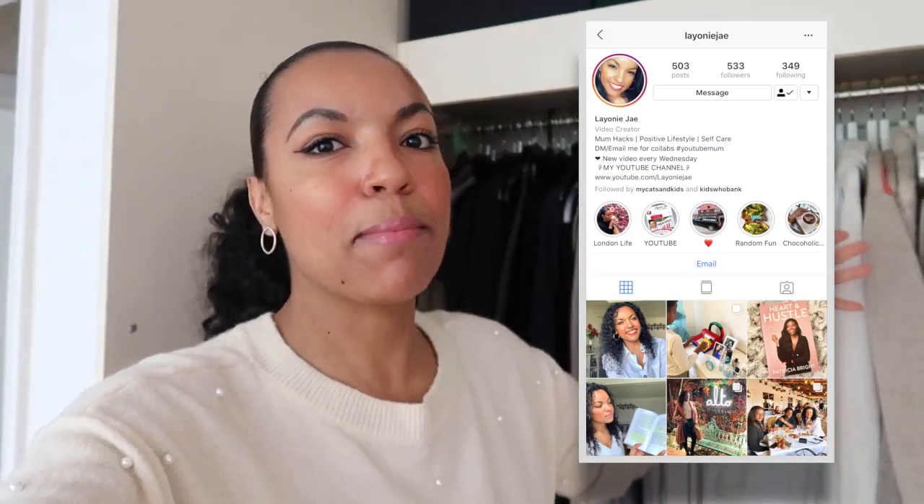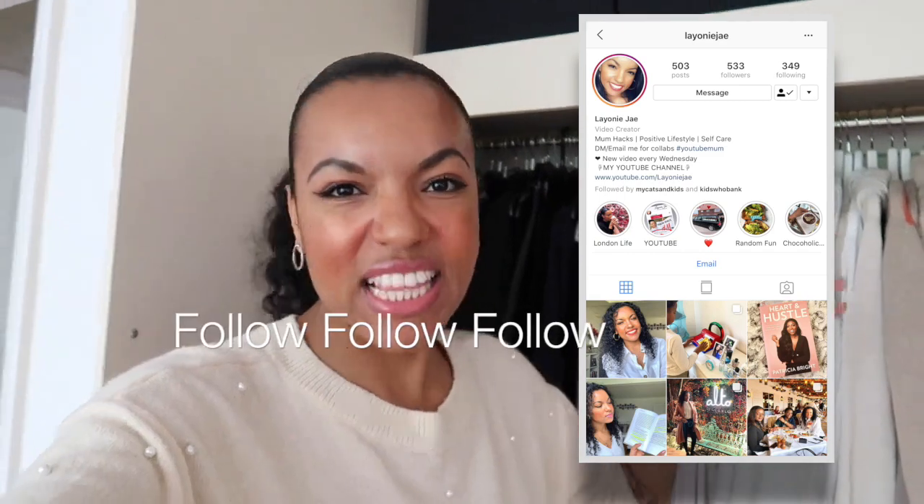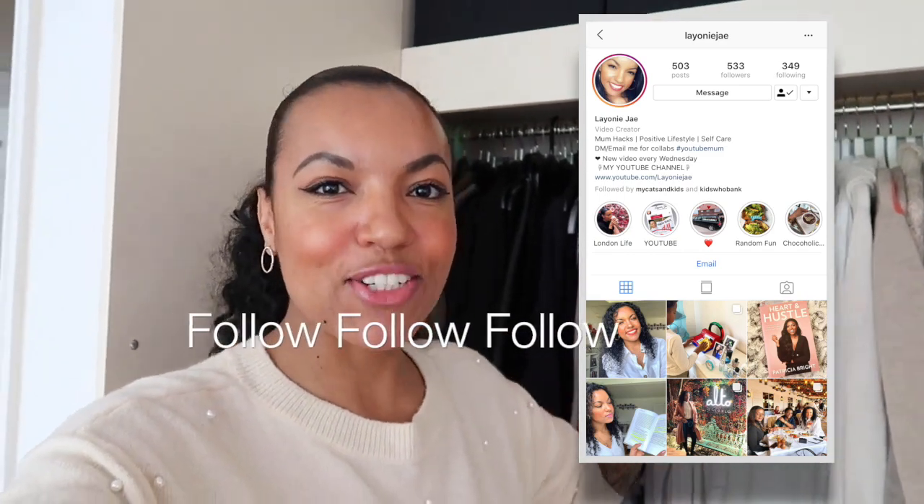Hi guys, welcome to my channel. In this video we are going to organize my wardrobe. I've already done a full video decluttering and reorganizing my wardrobe, so I'll drop that in the description box below. In this video I basically just want to organize it for a spring/summer edition, so I'm going to pack away all of my winter clothes and then pop in all of my summer bits.